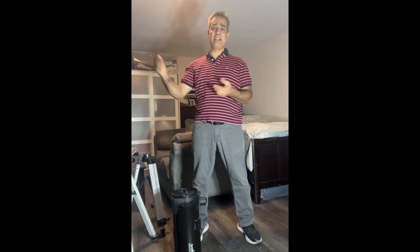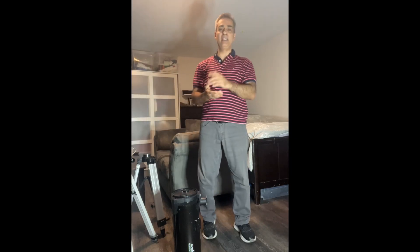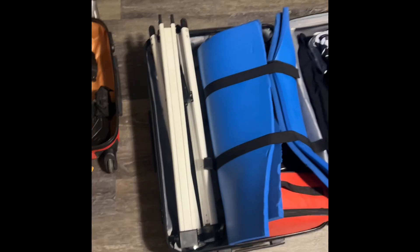That Mexico trip video is going to be on the members-only channel. If you'd like to join and see videos I don't post on the regular channel, it's only 99 cents a month and you get at least one exclusive video. Anyway guys, I'll see you on the next video!